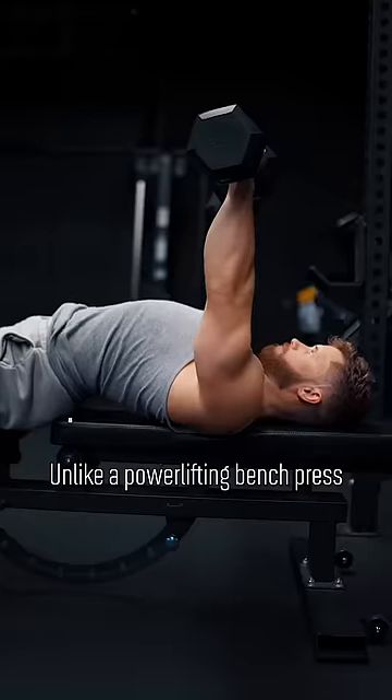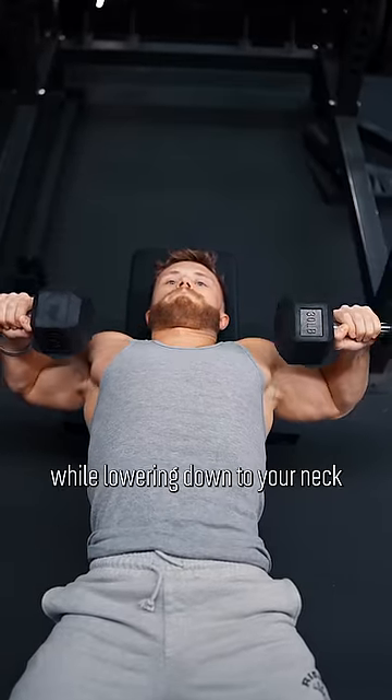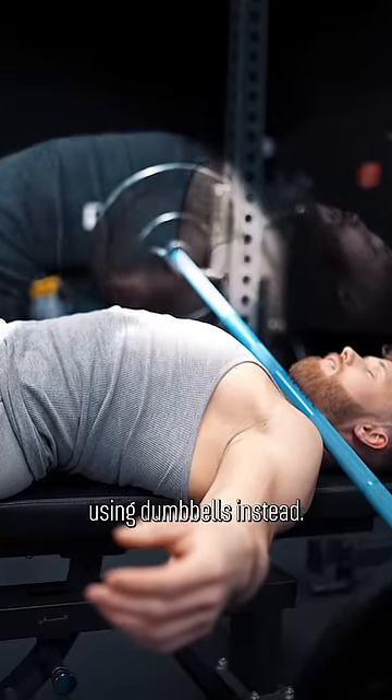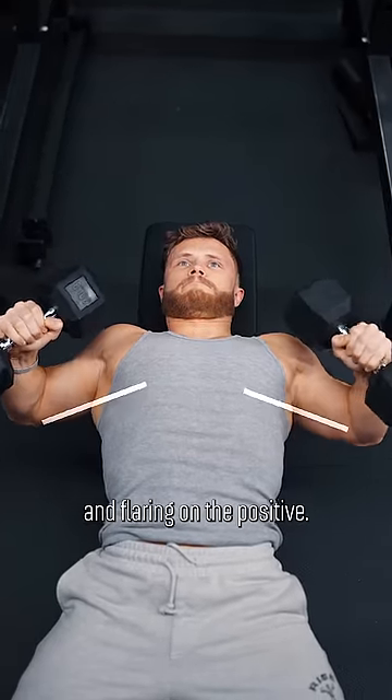Unlike a powerlifting bench press, use a flatter back, shrug your shoulders up, and flare your elbows while lowering down to your neck. Now, obviously, if you drop the bar you're cooked, so I'd suggest using dumbbells instead. If you feel any shoulder pain, try tucking your elbows on the negative and then flaring on the positive.